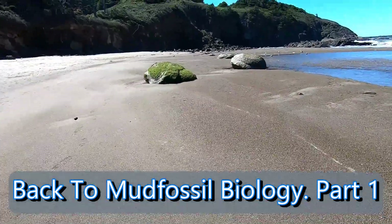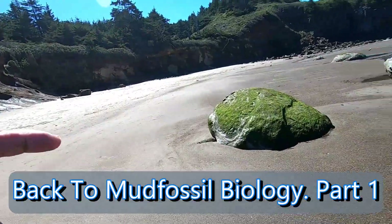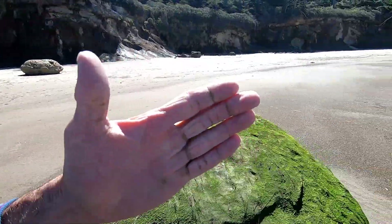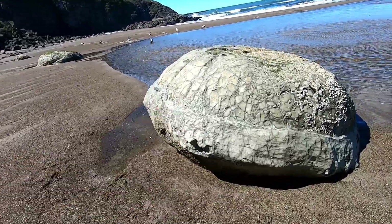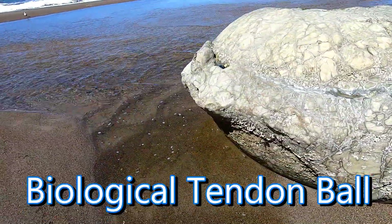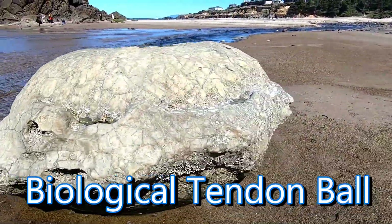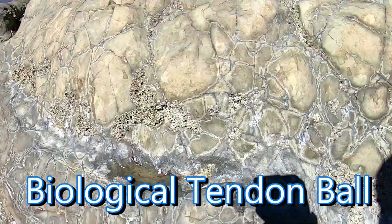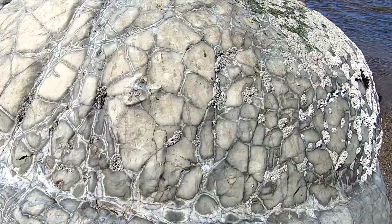Hello, welcome. This is back to mud fossil biology, part one. I'm at a beach and I found these - these are actually tendon balls. The reason I know that is because you can see a triangle piece on top. They're kind of shaped like an eye. These were probably anchored in the bone, and then a tendon fibril, a strap, would come out of the top and spread off into more tendon fibrils.